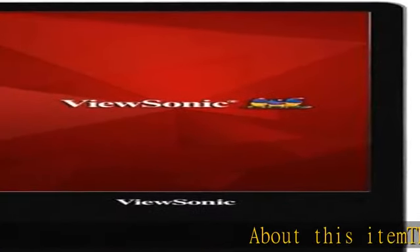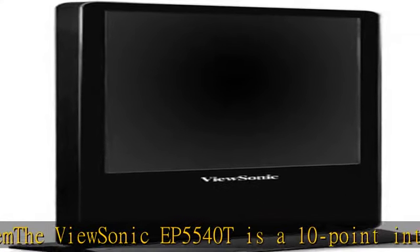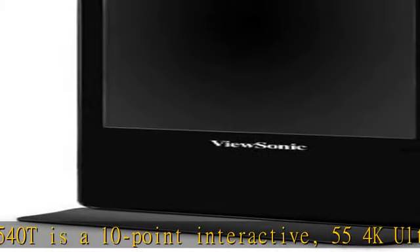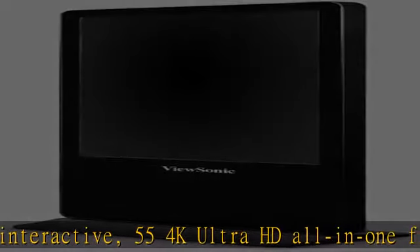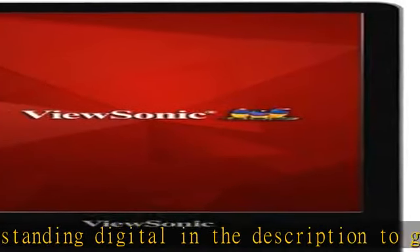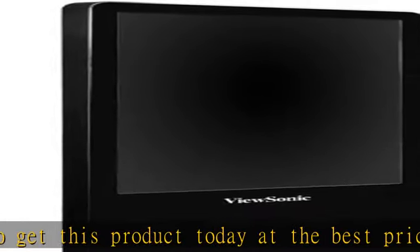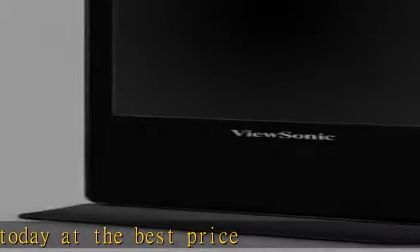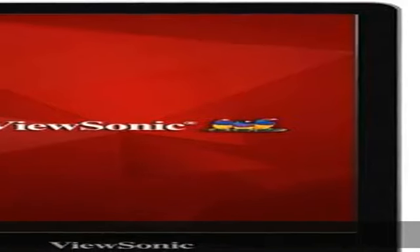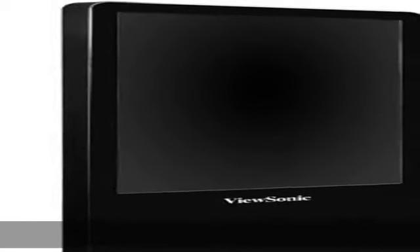The ViewSonic EP5540T is a 10-point interactive, 55" 4K Ultra HD all-in-one freestanding digital display. Check the description to get this product today at the best price.